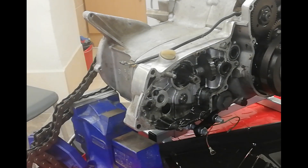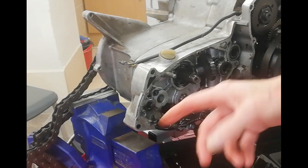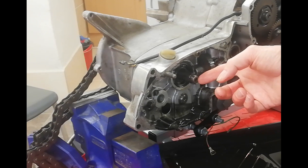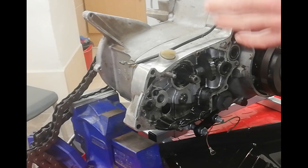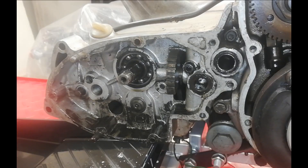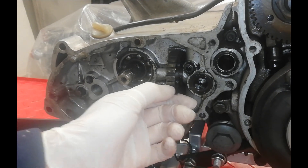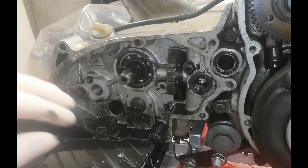That means we can now remove the inner gearbox cover, because with that nut in place you obviously can't slide it over the gearbox main shaft — that's why you've got to remove the nut first, and that's why we needed to lock the gearbox. I should probably carry on and dismantle the rest of the gearbox. This quadrant here — the butterfly quadrant, as it's called — when you take it apart it looks a bit like a pair of butterfly wings.